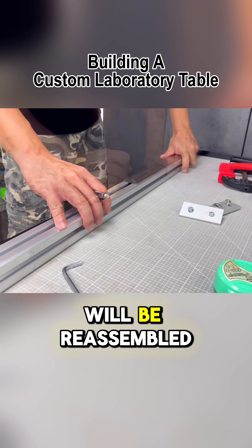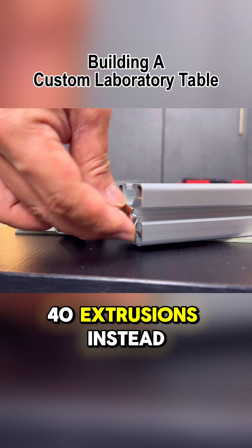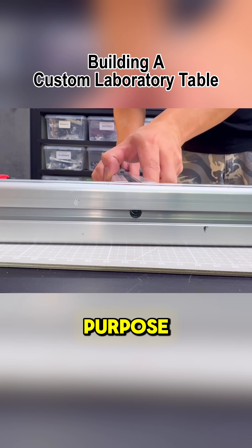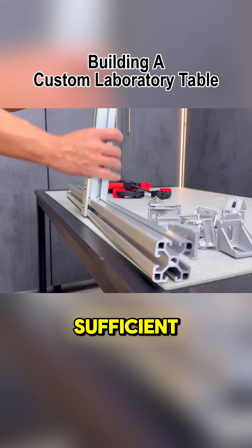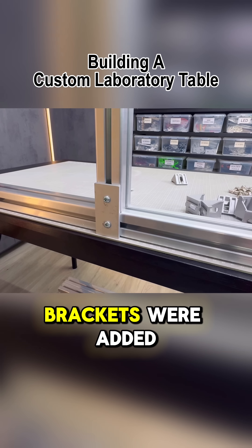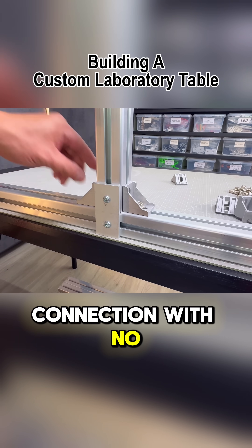This next section will be pre-assembled using the same methods, but with 40-40 extrusions instead. The brackets used here are smaller, but they will serve the same purpose. Since this section of the table doesn't need to support extreme weight, the materials chosen are more than sufficient. And to provide additional joinery strength, brackets were added to both sides of the extrusion, ensuring a solid connection with no room for failure.